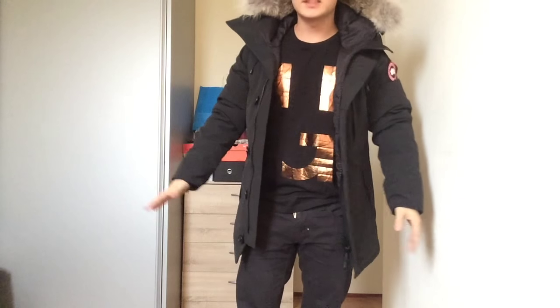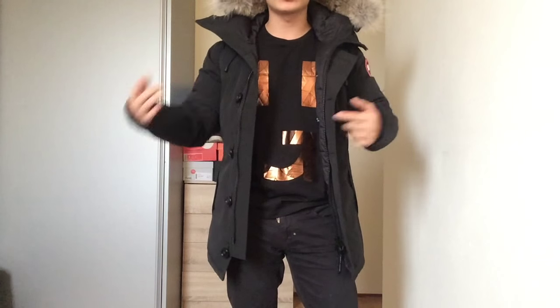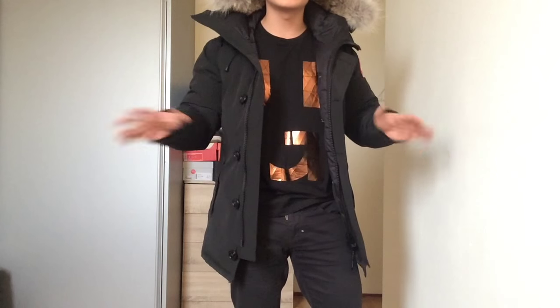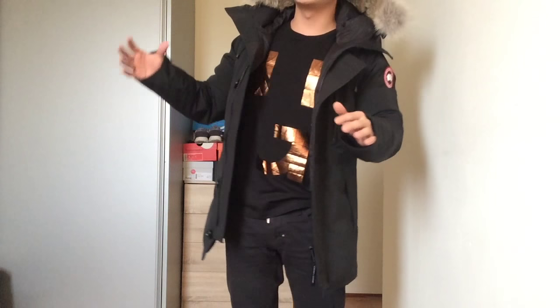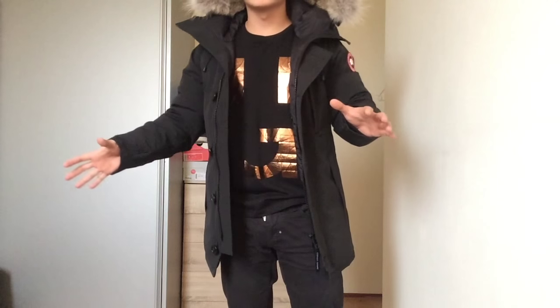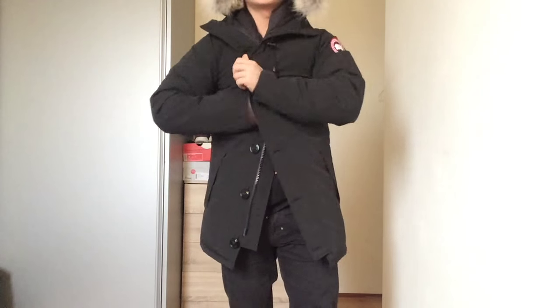So guys, this is how the jacket looks on me when I'm wearing it. This is size XS — extra small. The S was a bit too big for me, which is a little strange because normally my clothes are all size S. But the Canada Goose parka jacket in S was a little too big, so I went one size smaller to XS and it fits perfectly.